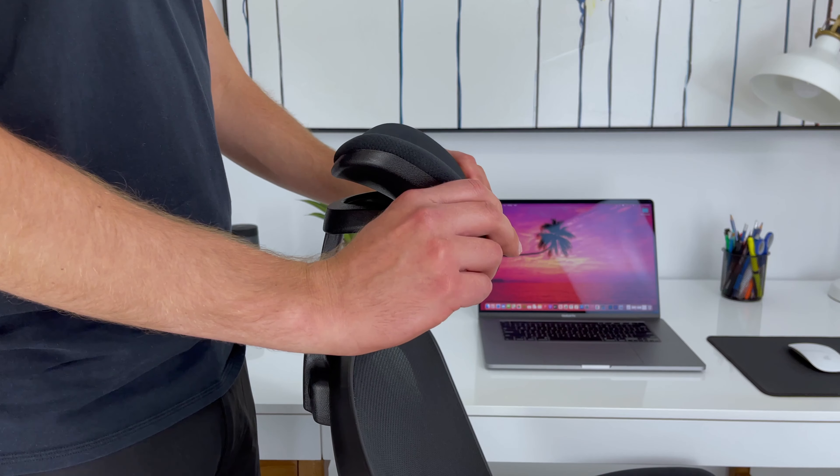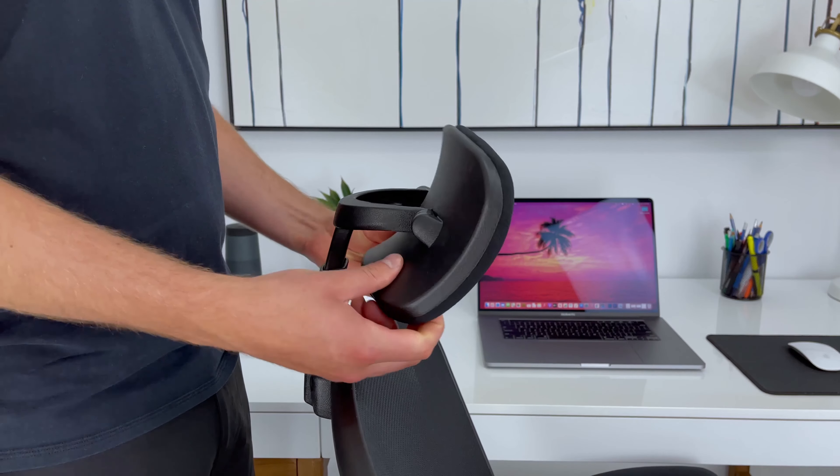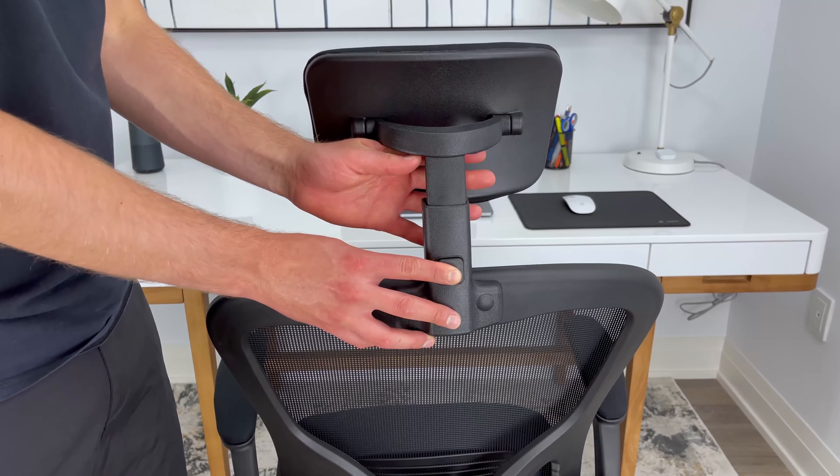Everybody's different, so it's good that with the first feature, you can alter the angle of the headrest. As for the second, you can adjust the height of the headrest a couple of inches up or down.